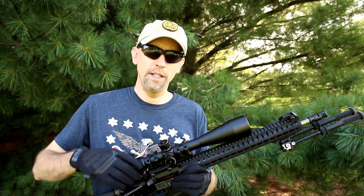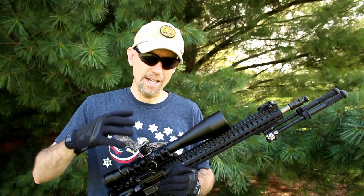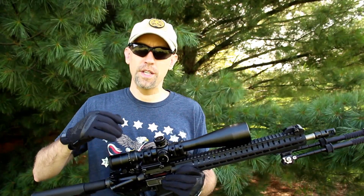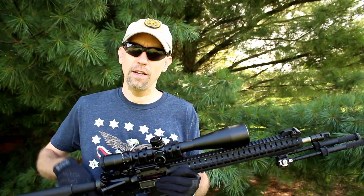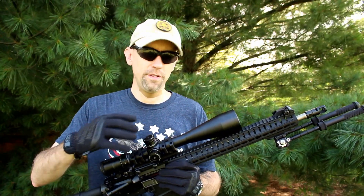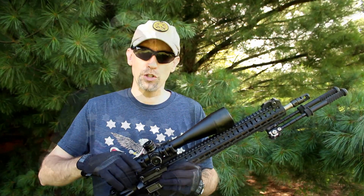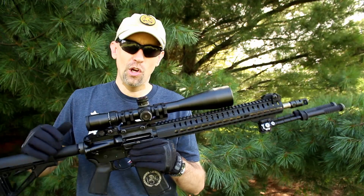It includes a sunshade and the lifetime Nikon no-fault warranty on all glass and mechanical components. The illuminated portion of the reticle is covered by their one-year warranty on electrical components — everything else is lifetime no-fault. Just make sure you save your original receipt because they're asking for proof of purchase to show ownership. Alright, now that we've got the boring dry stuff out of the way, let's do some shooting.